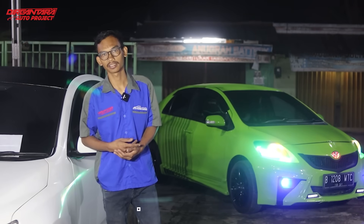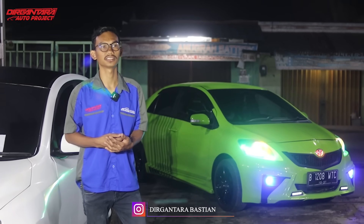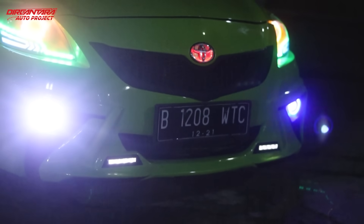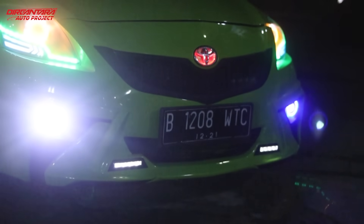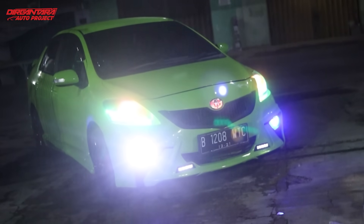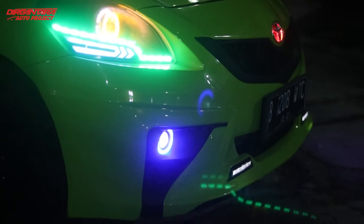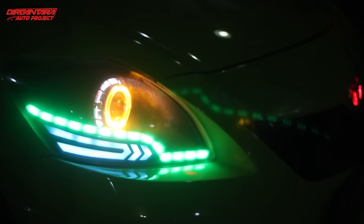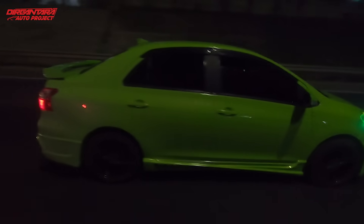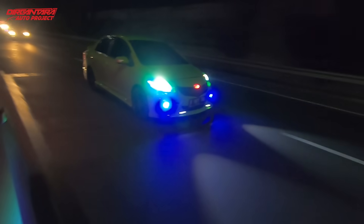Setelah bagian interior, kita lanjut di bagian eksterior. Di bagian depan sudah kita pasangkan fog lamp — karena fog lamp lamanya sudah redup — beserta DRL-nya, dipasangkan di bagian body kit depan yaitu Jar Shaker. Lanjut di bagian atasnya, si owner juga minta request headlamp Proji, jadi kita buatkan headlamp Proji model simple dengan running dan Proji Ice.